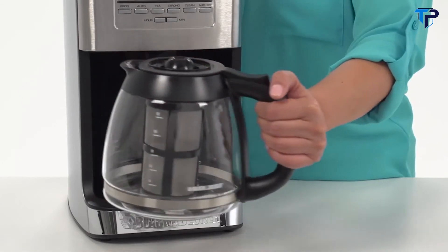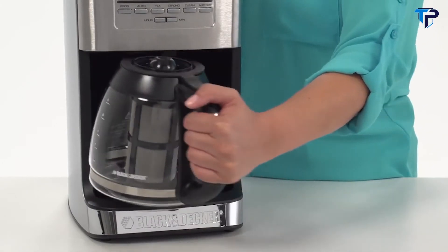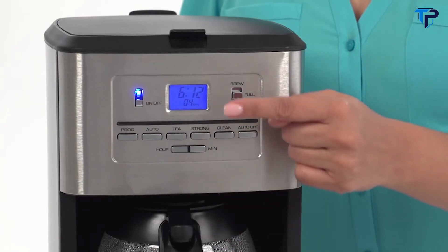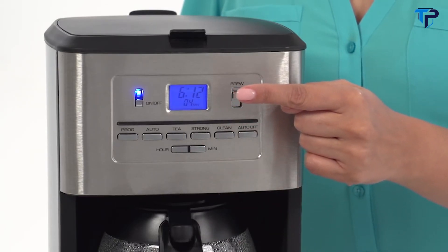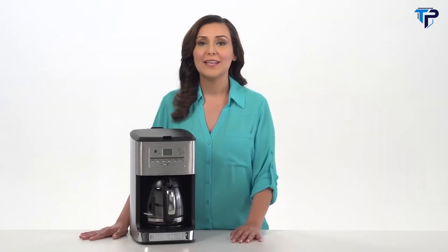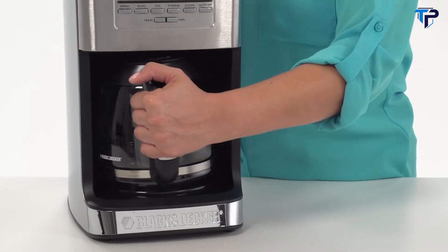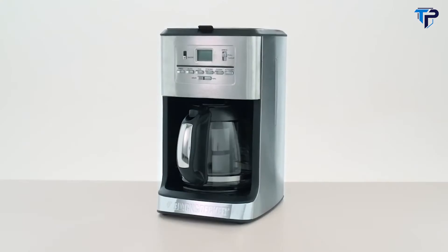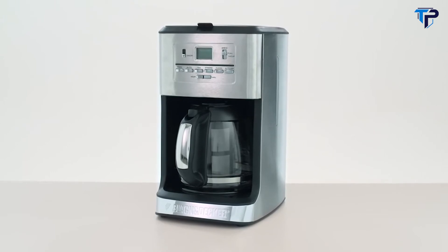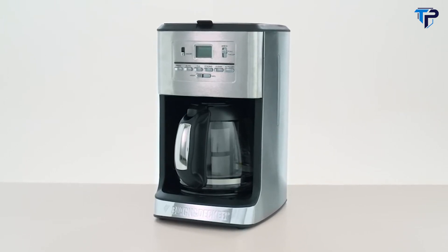The perfect pour carafe's unique wide mouth design prevents drips and spilling for no-mess pouring. Brew smaller batches of one to four cups to maintain the flavor you get with a larger batch. Included is a fresh brew timer that indicates how much time has passed since brewing your last batch, up to 120 minutes. Plus, with the innovative sneak-a-cup technology, you can have a quick cup without interrupting the brew cycle. The Black & Decker 12-cup programmable tea and coffee maker — because two drinks are better than one.